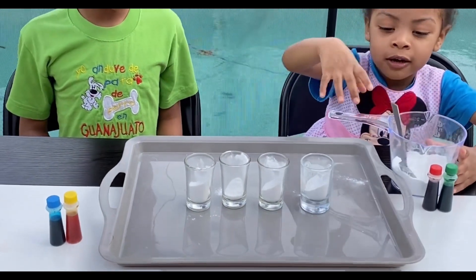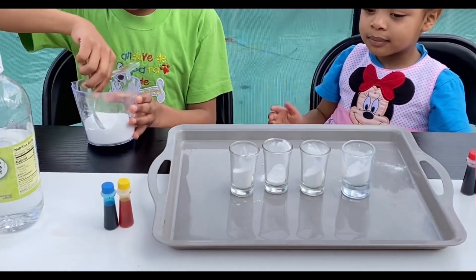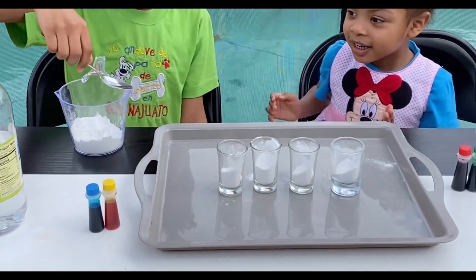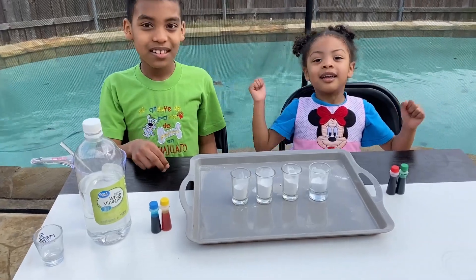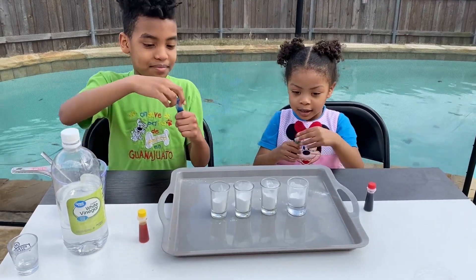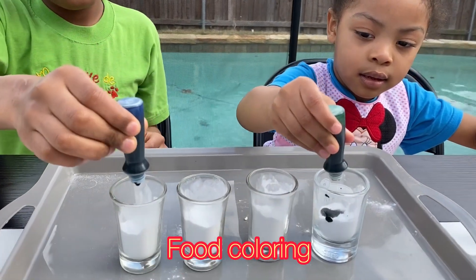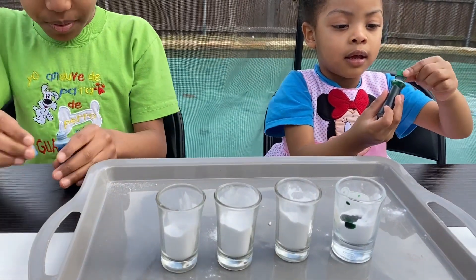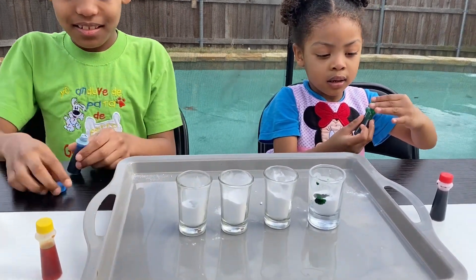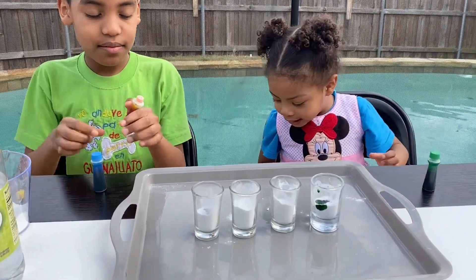Okay, it's your turn. I think you should fill the one in the middle — you need some more. All right, you all have two colors each. Fill your two glasses. Put some drops, let's drop it. That's enough, Yaya. Good job. You need to add some more. There you go — go ahead, get the red one.